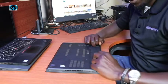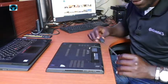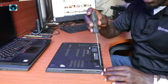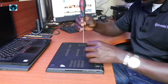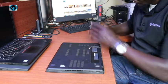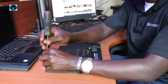I'll remove the external battery. This laptop has six screws that we need to get rid of on the back cover. I'll start with the first one, then the second, third, fourth, fifth, and the sixth screw.